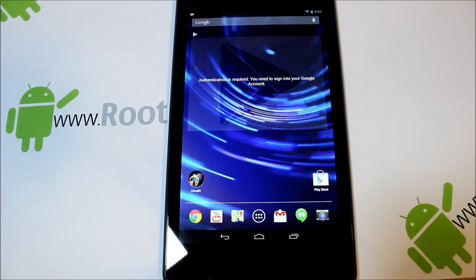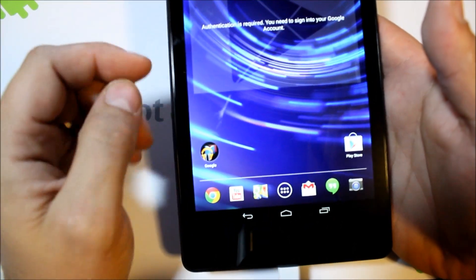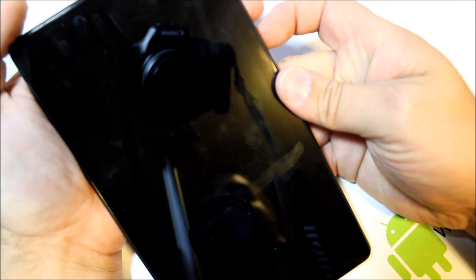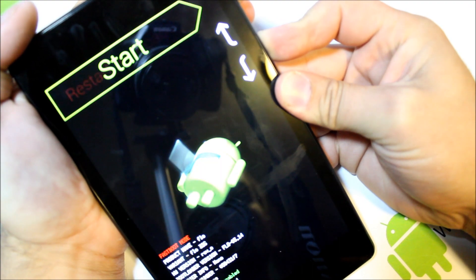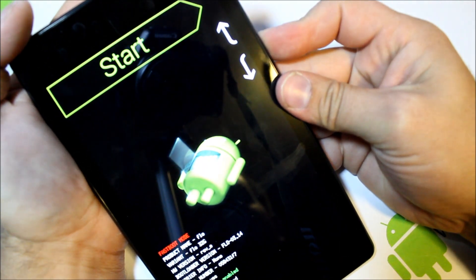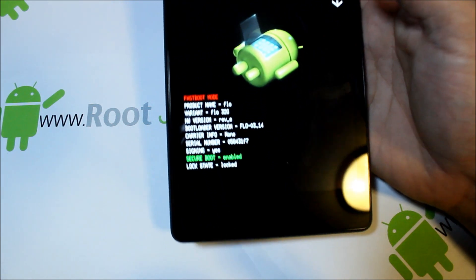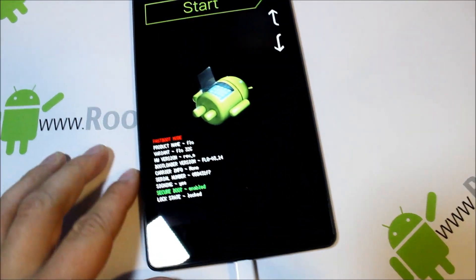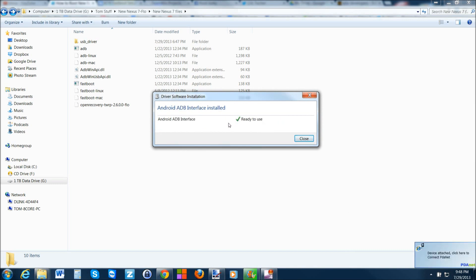You've got your tablet plugged in and your ADB drivers installed. What we're going to do from here is actually power off the device. Now hold volume down and then power — not volume up, just volume down and power — and that should boot us into bootloader mode. You can see right down here it says fastboot mode. Go ahead and plug your cable back in and let the fastboot mode drivers install — it should only take a second.